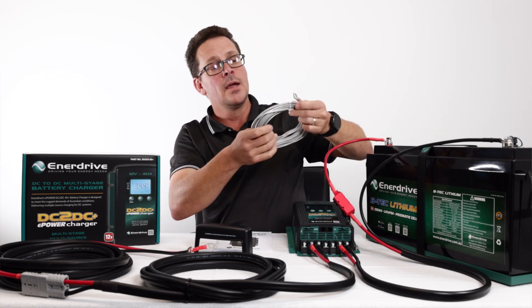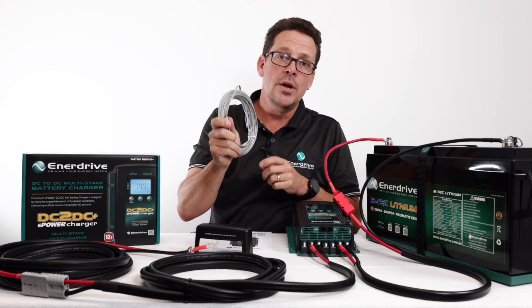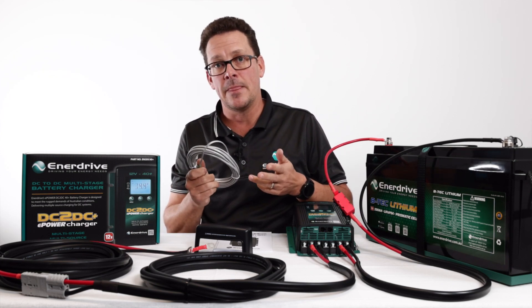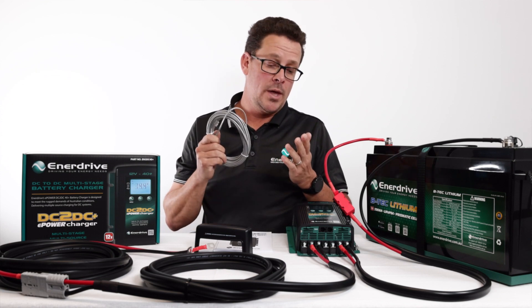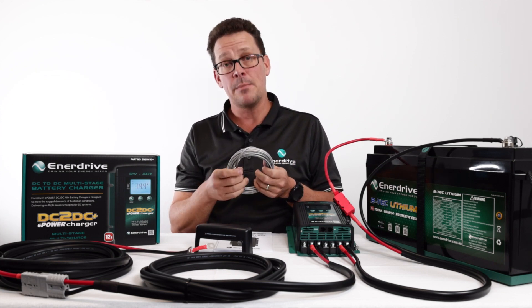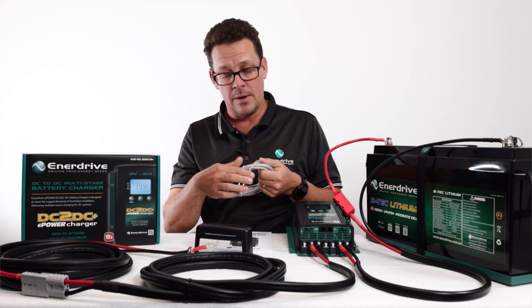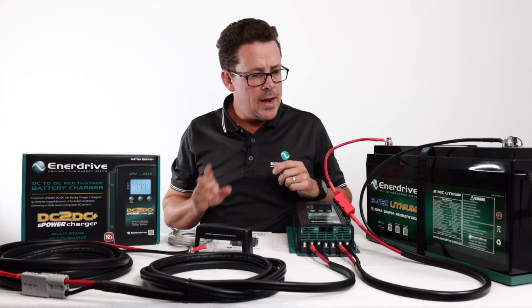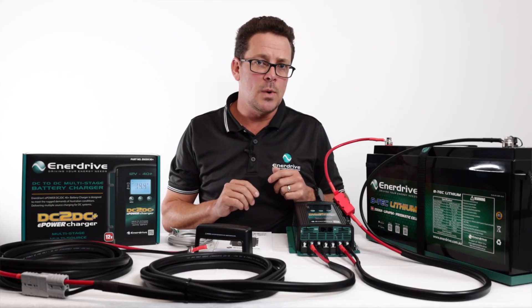The temperature sensor is only required for lead-acid or AGM batteries — it is not required for lithium batteries. That's why most pre-made kits from Enerdrive, or many caravan manufacturers, won't fit the temperature sensor on a lithium system.